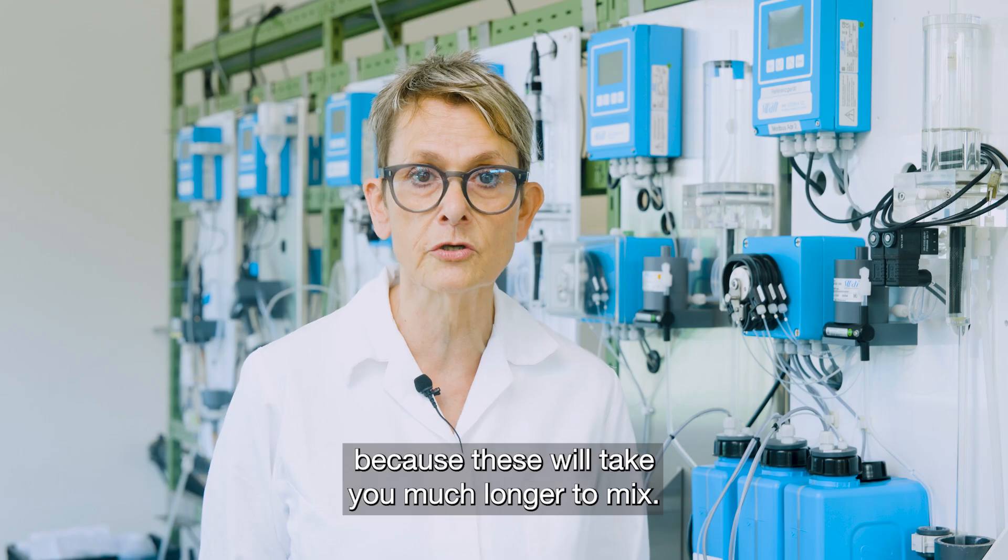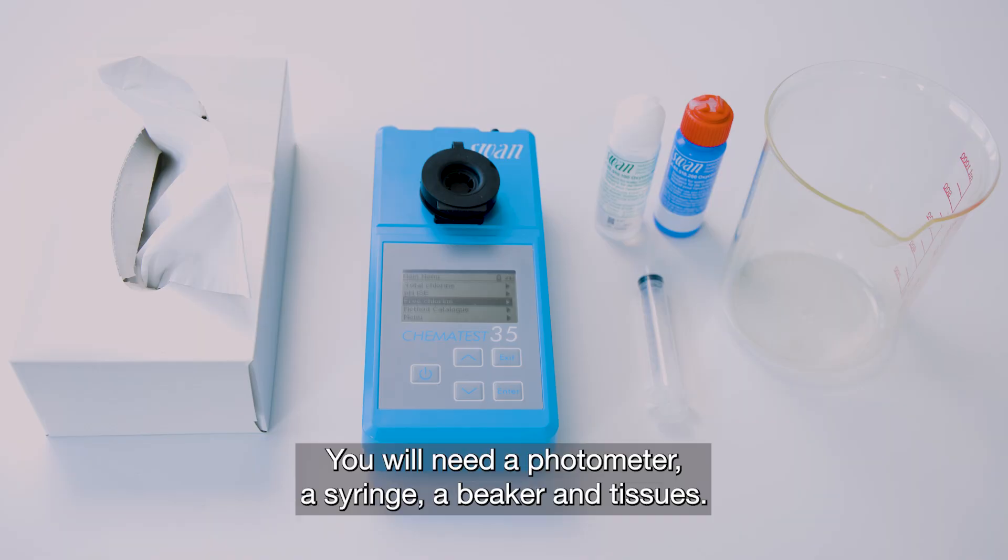because these will take you much longer to mix. You will need a photometer, a syringe, a beaker, and tissues.